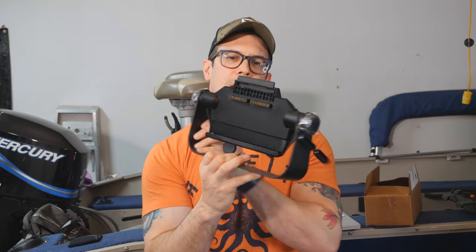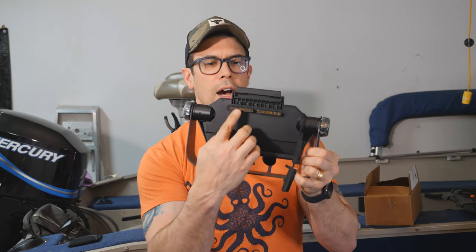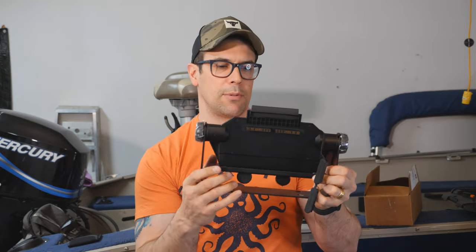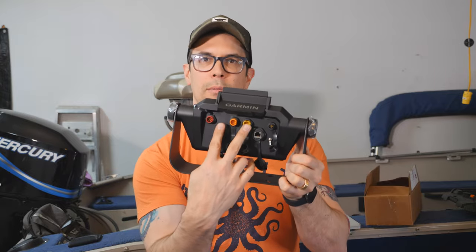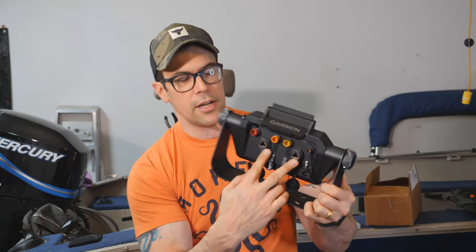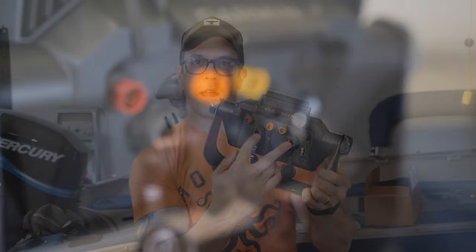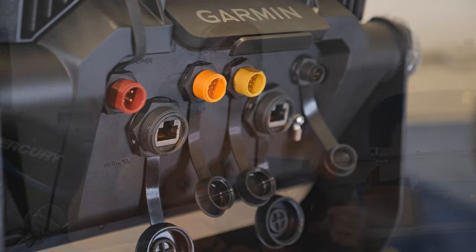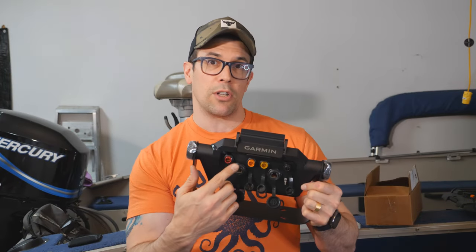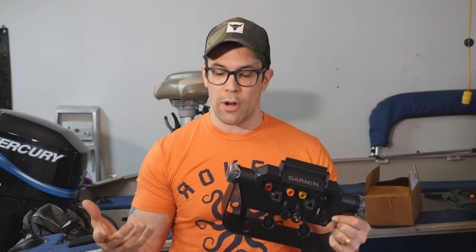The base actually has two ports that the unit connects to rather than the one we traditionally see with the smaller EchoMap series. One of the big advantages is it comes with two networking ports. These two dark ports right here are networking ports. What's awesome about having two — and only the Ultras have two — is that you can connect this to another unit using one port, and then your black box for LiveScope can connect into the second one. You don't need to use a switch.